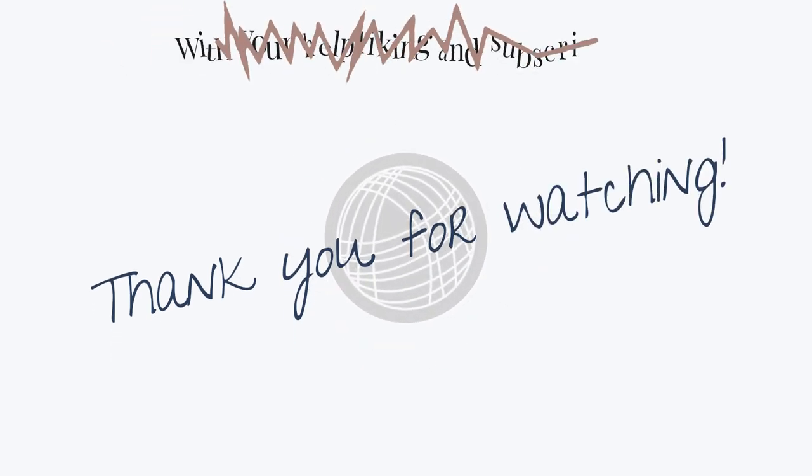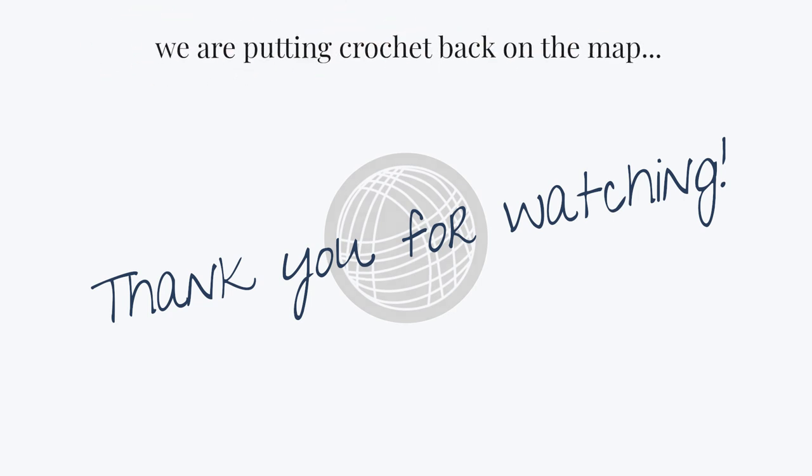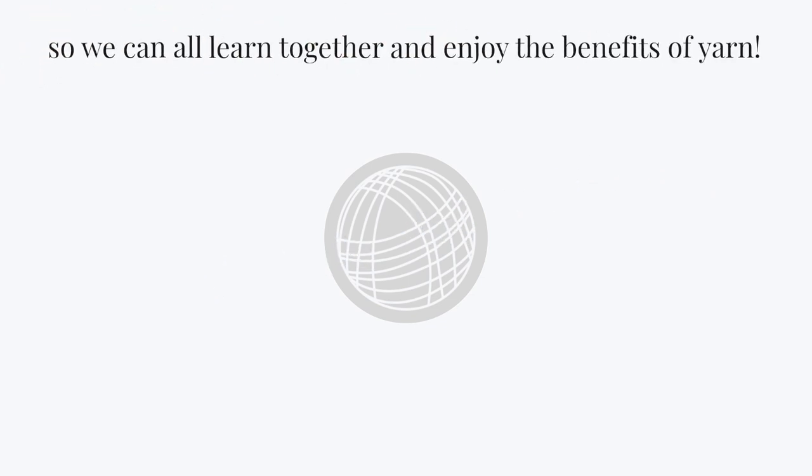I really appreciate it because those little actions make a big impact in sharing this craft we both love. Honestly, I couldn't continue doing what I'm doing without your support. Happy hooking and I'll see you in the next one.